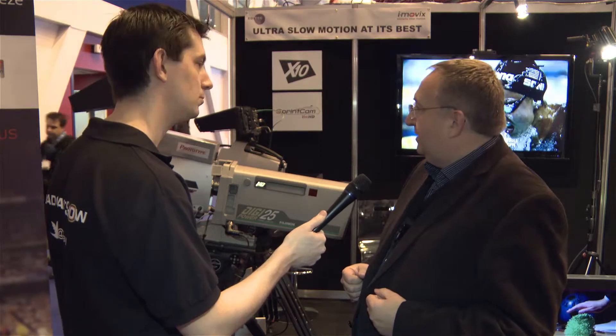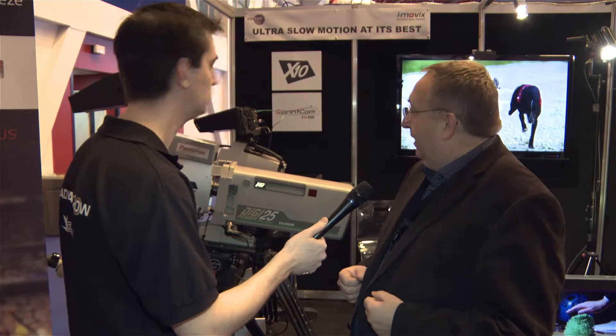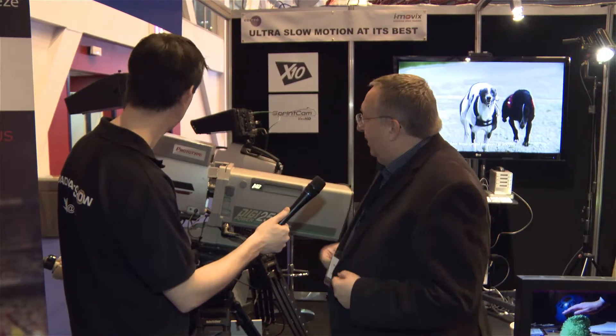We see it basically taking over from the standard Supermotion cameras. This is a prototype, as you can see. Very soon, everything will be integrated into the camera. Frame speeds are up to 300 frames a second at full 1080i.